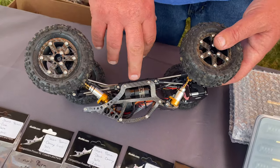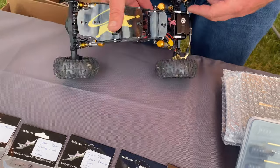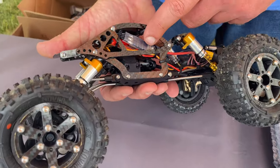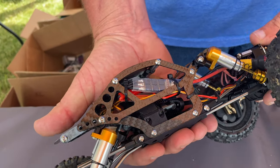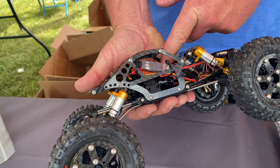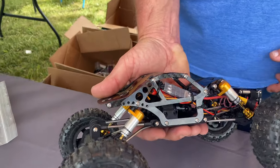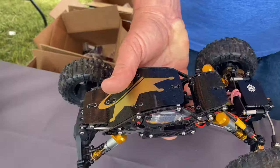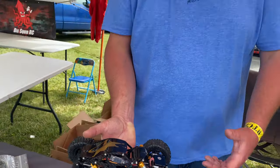On this truck we're using the Holmes Hobbies 380 outrunner motor. These motors are strong, torquey, and super reasonably priced. For ESC we're using a Holmes Hobbies Suppressor — that's their proprietary ESC. So if you don't like the whine of the outrunner motors, this makes that quiet. It's got a built-in BEC, or we run an external one. We're also running a direct power servo, so there's no need for a BEC.